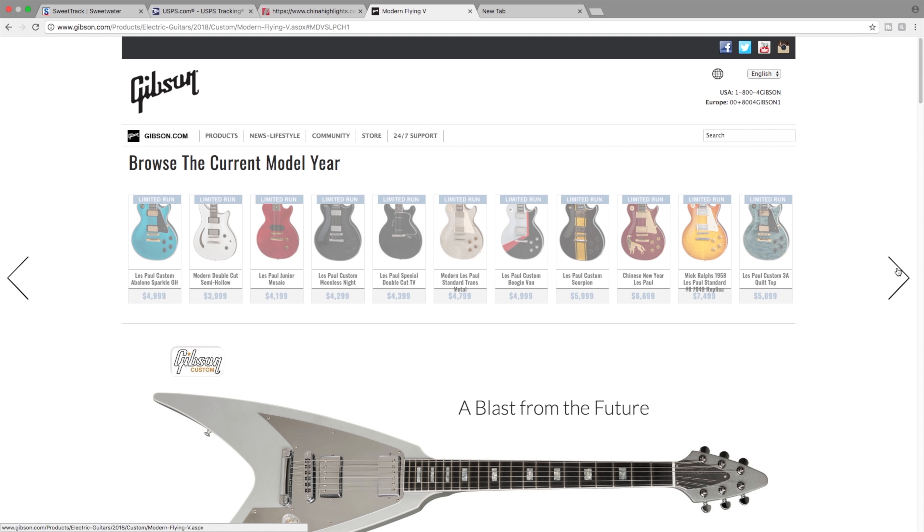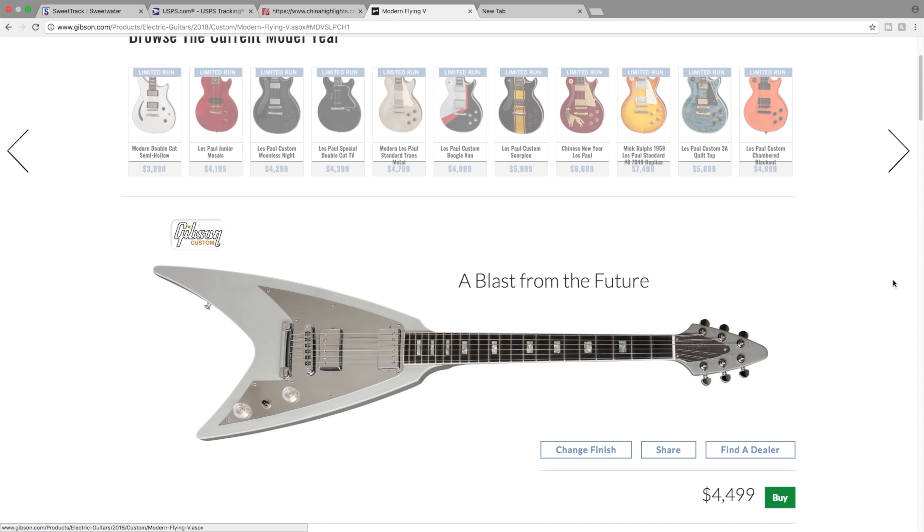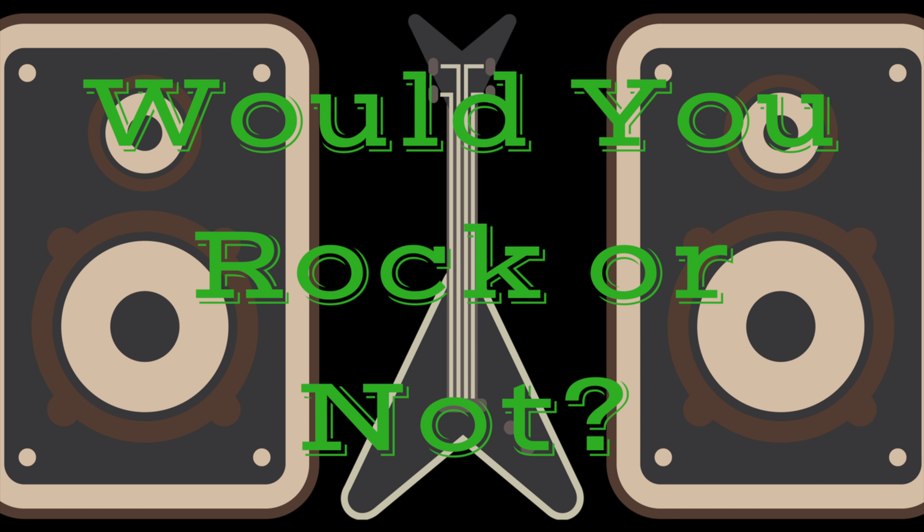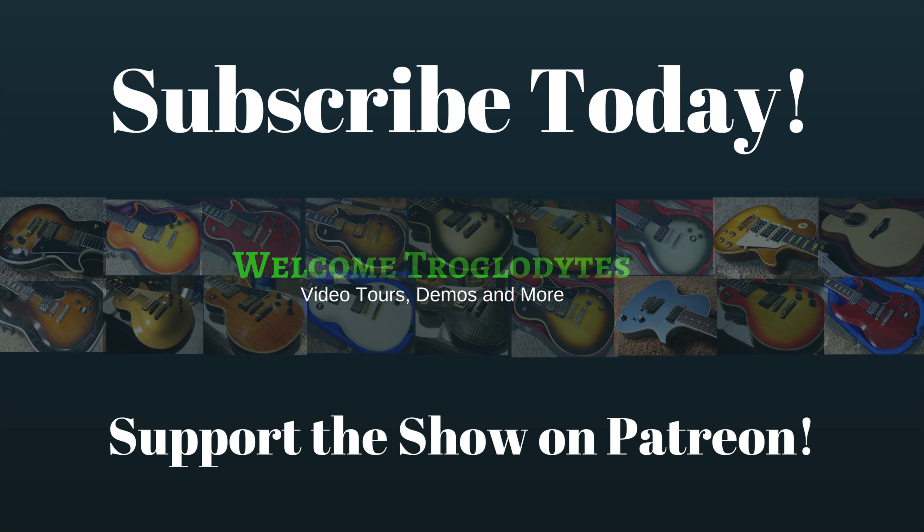I hope you guys enjoyed this look at the 2018 model year Gibson limited edition guitars. Let me know in the comments section which one was your favorite - you already know what mine is. I really like this flying V in the modern style. Don't forget to like, comment, and subscribe. We'll see you tomorrow. Take care.